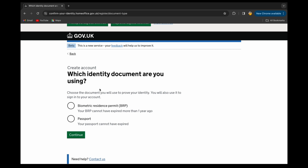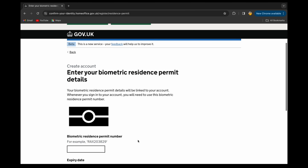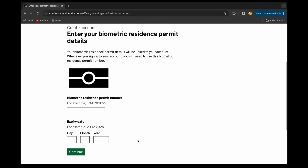At this point you'll have an option to verify your identity using either your BRP or your passport. For me it's easier to use my BRP, so I'll click on BRP and continue. On the left-hand side of the BRP you can see a chip — you'll need to scan this chip.